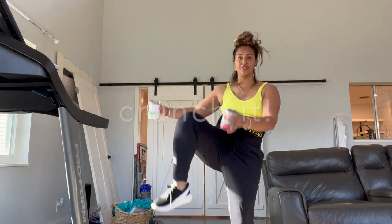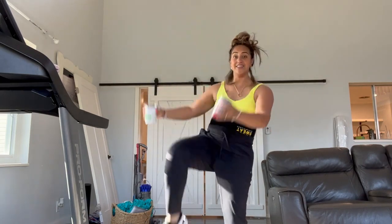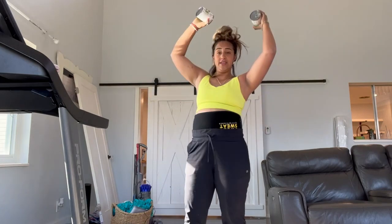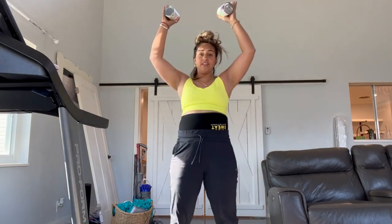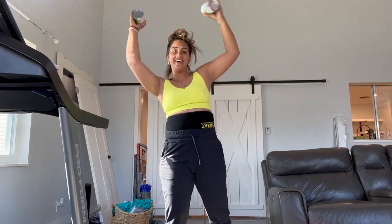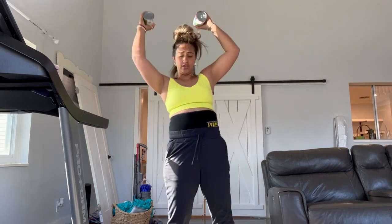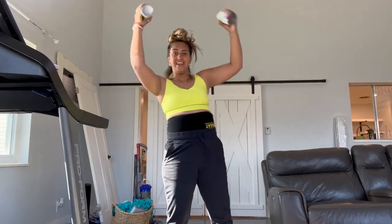Last one we're gonna do — we're gonna pull it up, sides are gonna be perfect. One, two, three, four — smile! Five, six, seven, eight, nine, ten, eleven, twelve, thirteen, fourteen, fifteen, sixteen, seventeen, eighteen, nineteen, twenty — and other side. One, two, three, come on, four, five, six, seven, eight, nine, ten, eleven, twelve, thirteen, fourteen, fifteen, sixteen, seventeen, eighteen, nineteen, twenty. Woo!